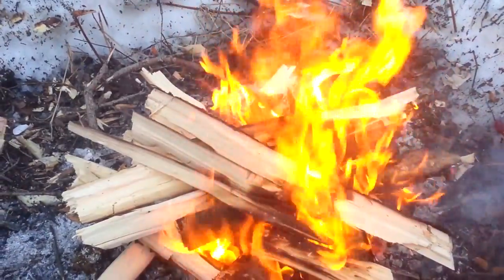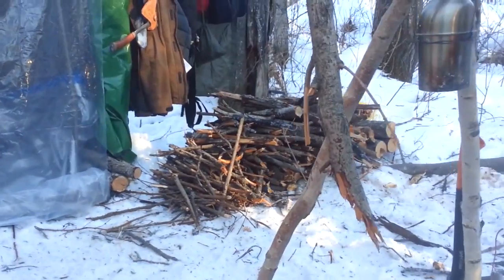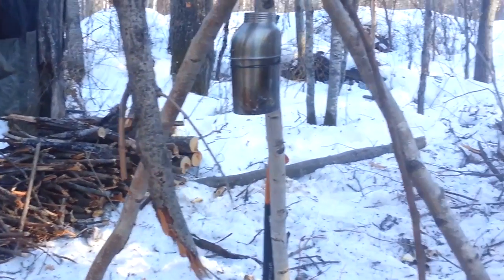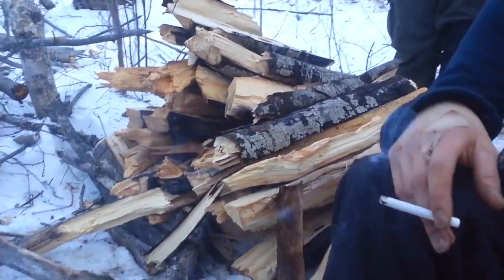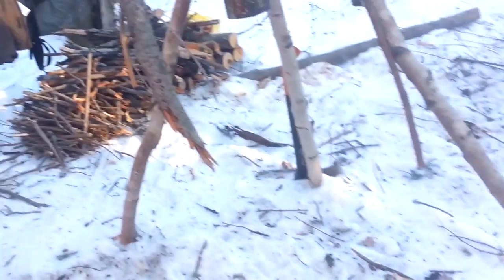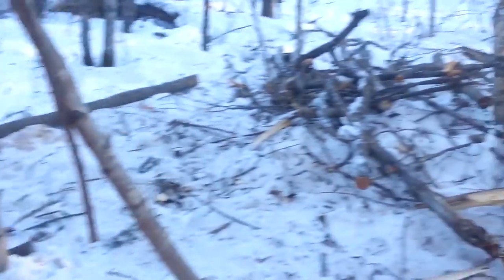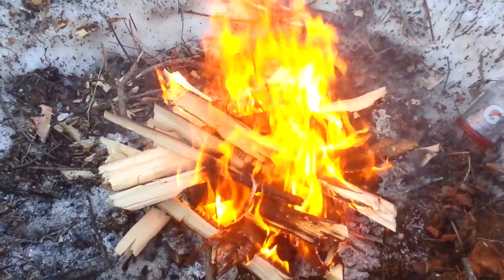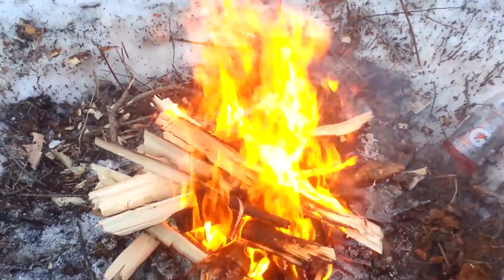I have to say guys, when you think you've got enough firewood — quadruple it, or times it by ten. We just had a pretty big session smashing up some deadfall and we're gonna finish processing the rest of it, but tell you what, processing firewood makes a fire so much better — no smoke, just raw flame.